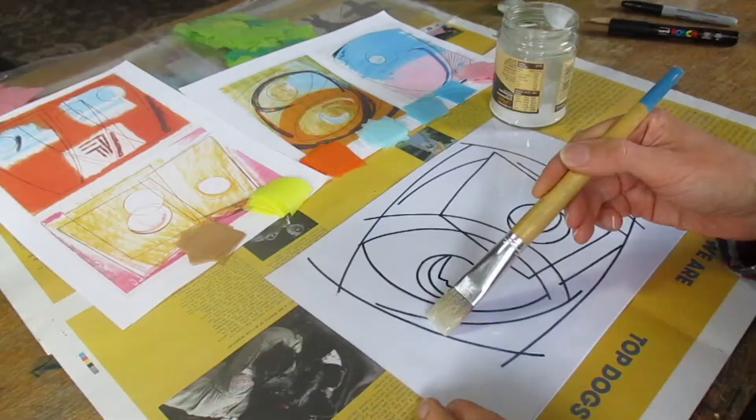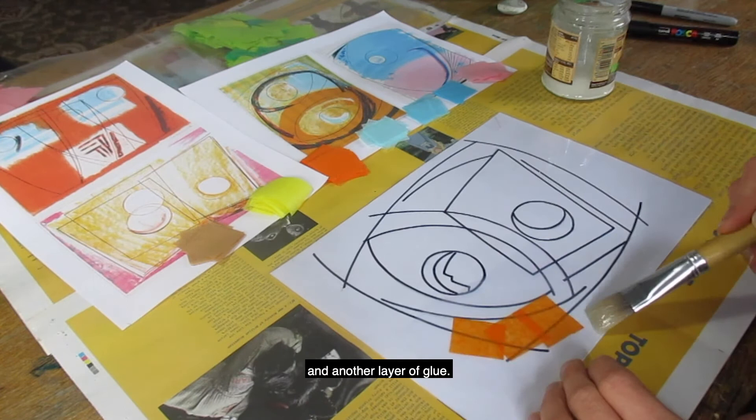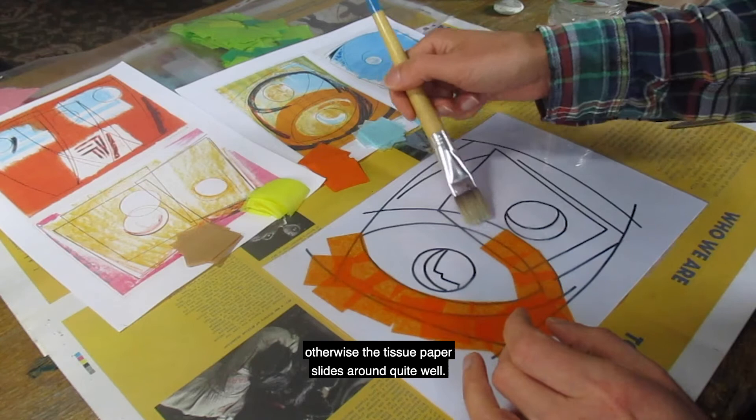To make the tissue paper stained glass it's like paper mache but with tissue paper — a layer of glue, a piece of tissue paper on top, and another layer of glue. A thin layer of glue works best, otherwise the tissue paper slides around quite a lot.